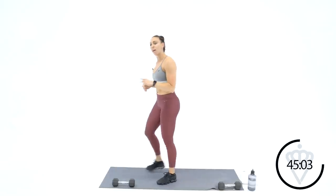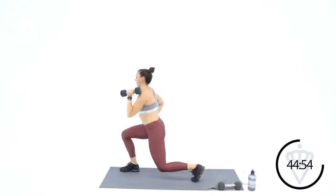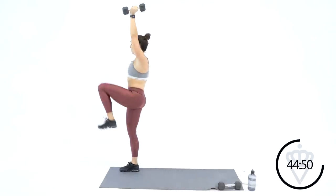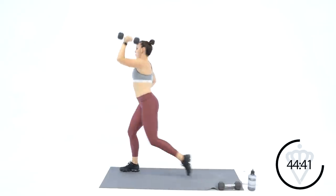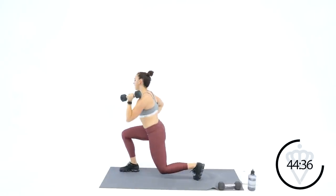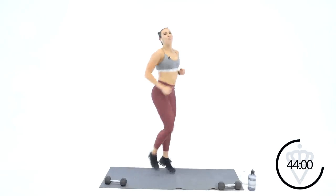Get ready to grab the dumbbell with your left hand — left hand, let's go. 30 seconds here, 30 seconds cardio, and then rest. Press and drive — we've got this. Three, two, one — cardio, finish strong right here. 20 seconds, and then we're going to grab some water — you guys have earned this rest coming up. Speed it up a little bit — four, three, two, one, and rest.